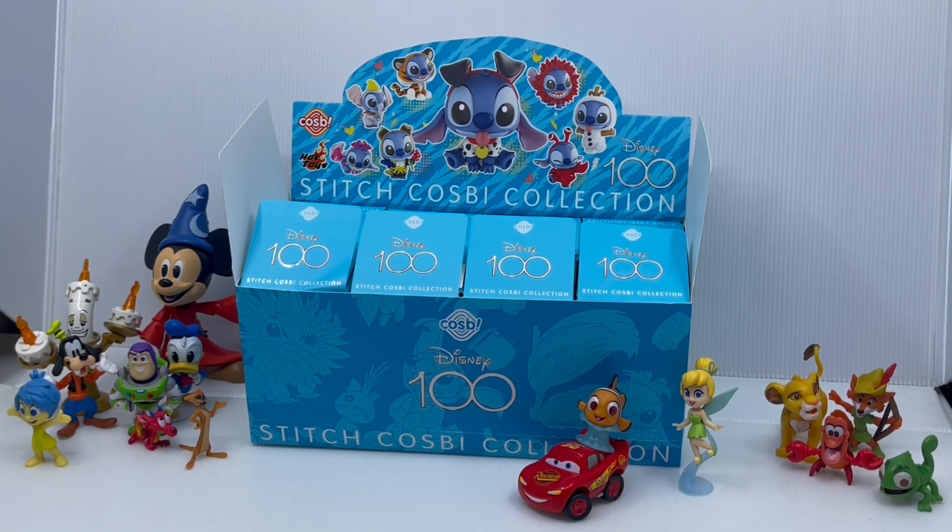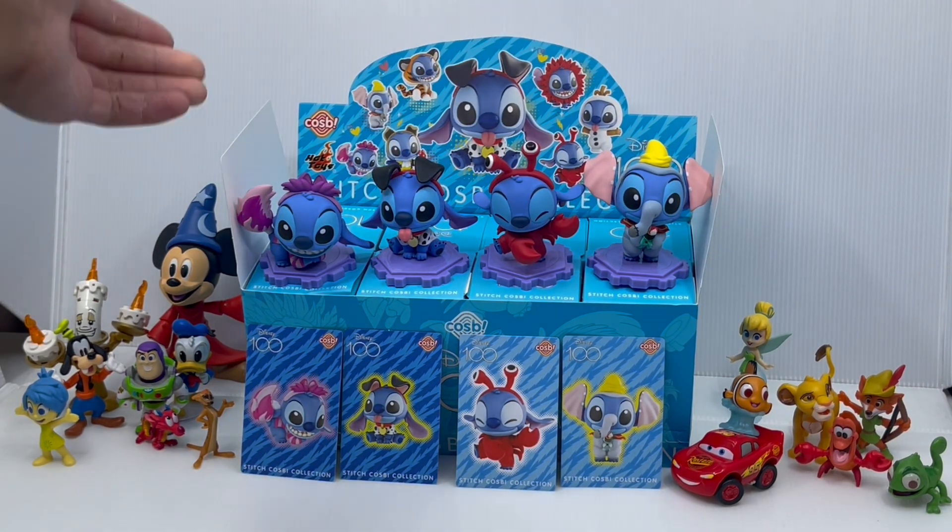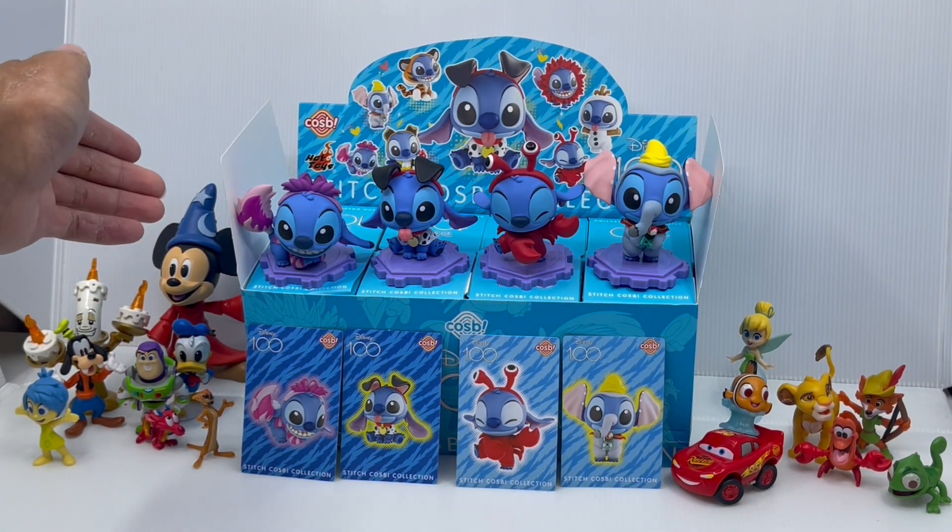Hello everybody and welcome to part 2 of my Disney 100 Stitch in Disney Classic Costume Cosby Blind Box Set video. So to recap in part 1, I opened the first 4 stitches in this full set case of 8. In those 4 boxes we opened yesterday, we got Dumbo Stitch, Sebastian Stitch, Dalmatian Stitch, and the regular edition of the Cheshire Cat Stitch.